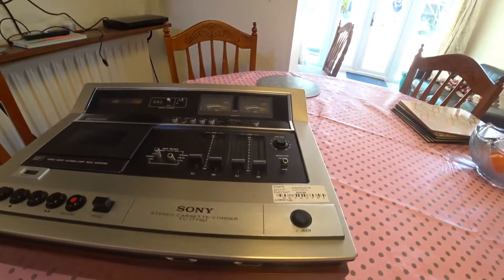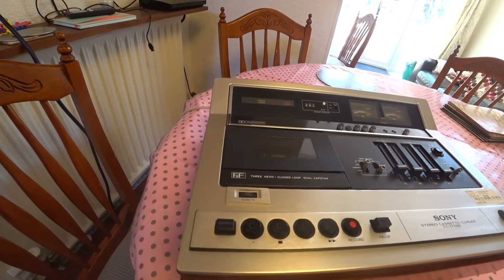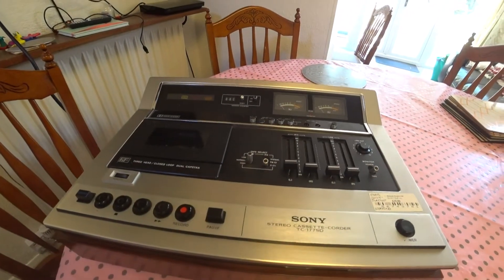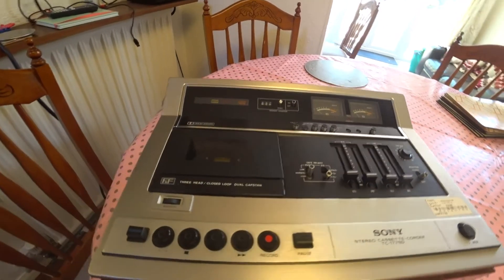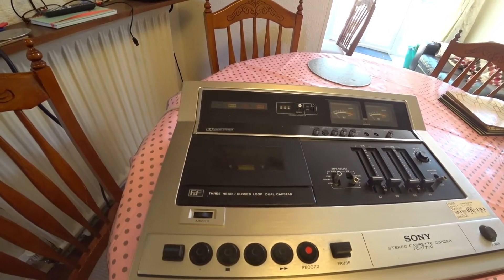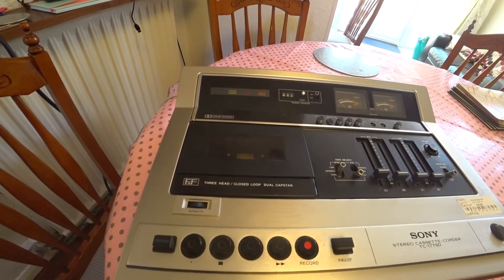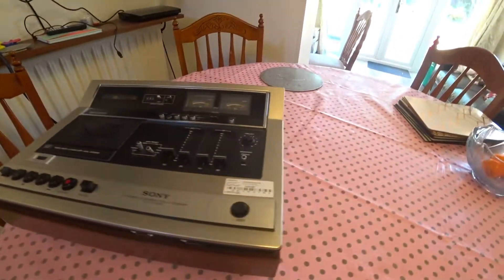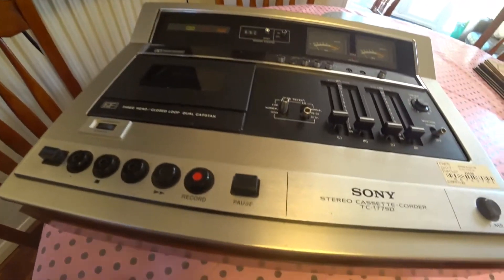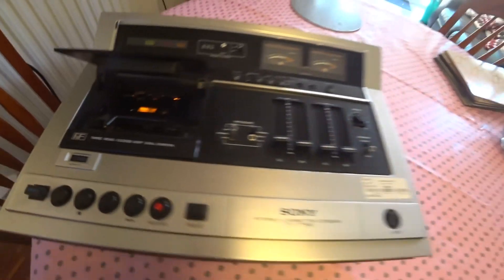After looking online, it seems to be the very first free-head cassette deck released by Sony, and possibly by anyone else in the world, which was quite a surprise. I've been looking for a free-head cassette deck for a long time, always finding them quite pricey on eBay. This one looks pretty good — obviously not the style you'd necessarily go for these days, but I've got some retro kit so I thought yeah, it's going to be worth it.